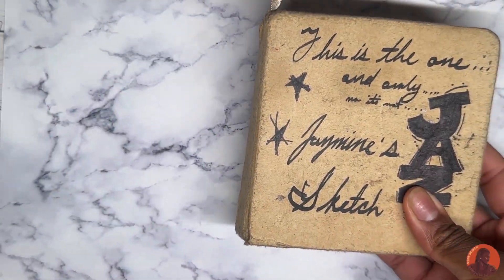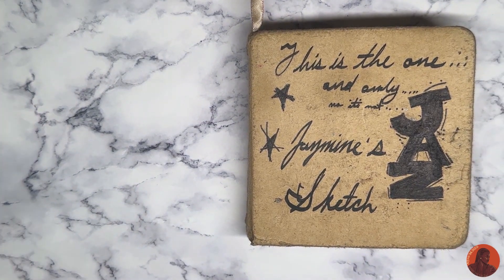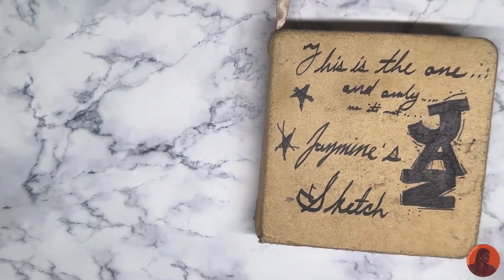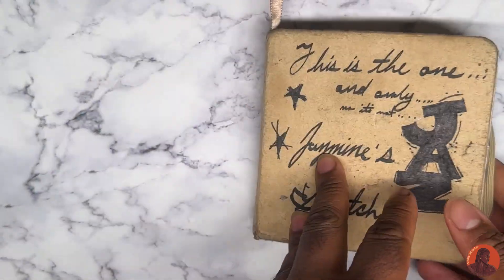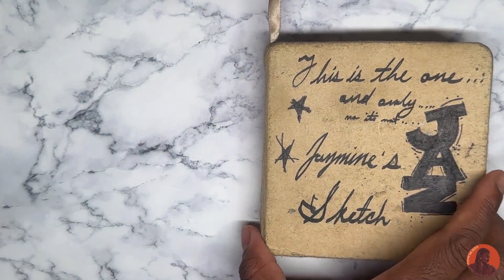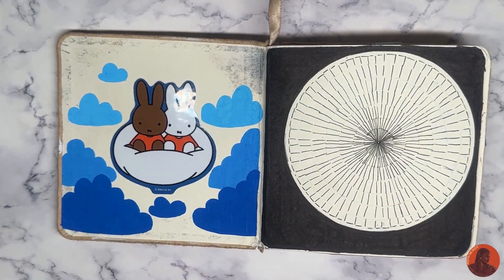Hello everyone and welcome to my channel. Today I'll be doing a flip through of my sketchbook that I've been working on for a while. There was audio for this but it ended up being way too long, so this is just me basically breaking it down.